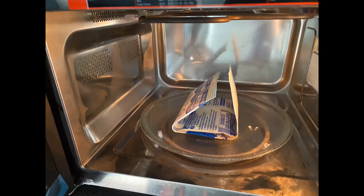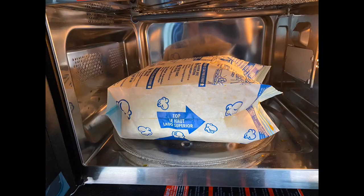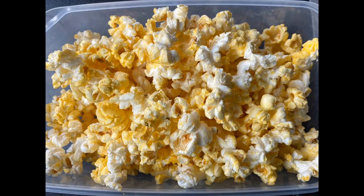Of course, the test for any microwave oven is how does it cook popcorn? I stuck a bag of popcorn in there, pressed the popcorn button, and two minutes and 40 seconds later I had popcorn — nearly every kernel cooked.